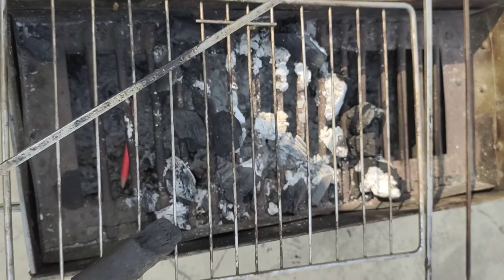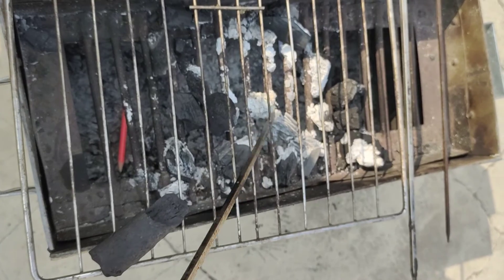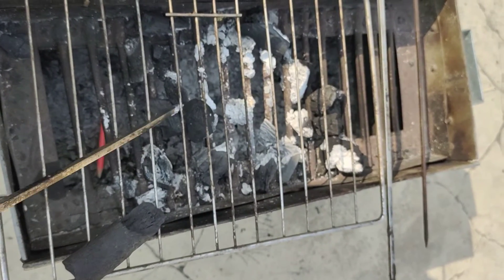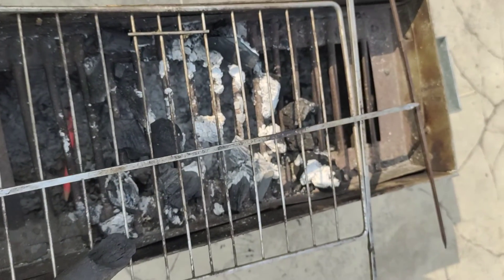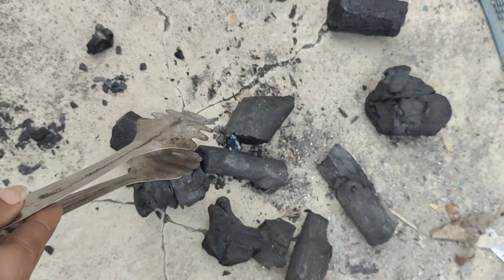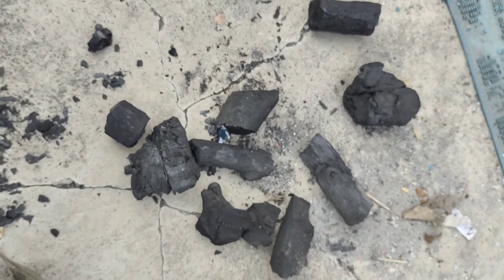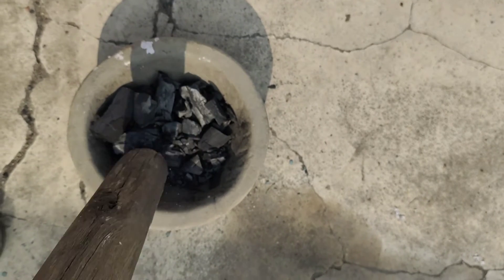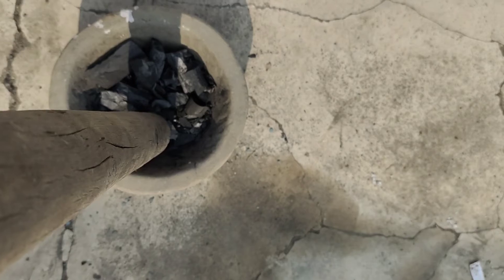This is the barbecue pit that we have. In this we make sweet potatoes and grill the chicken, etc. The brinjals. This is the charcoal strewn all over. I've got these small little tongs. This is a pestle with which I crush the charcoal to small bits.